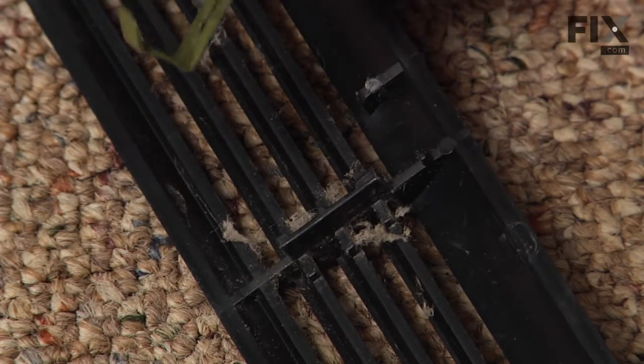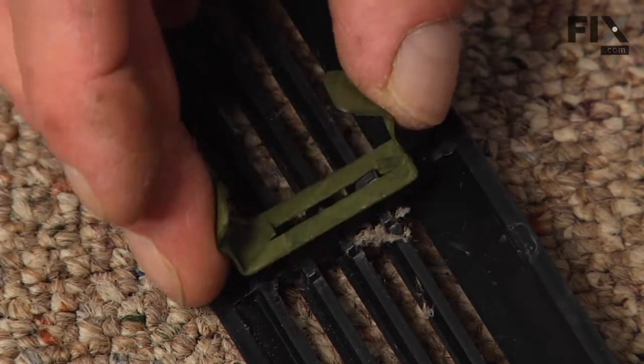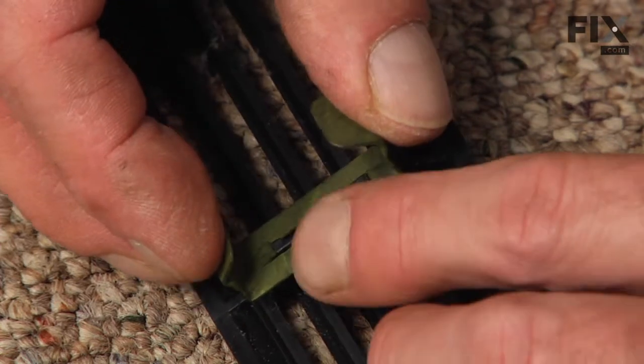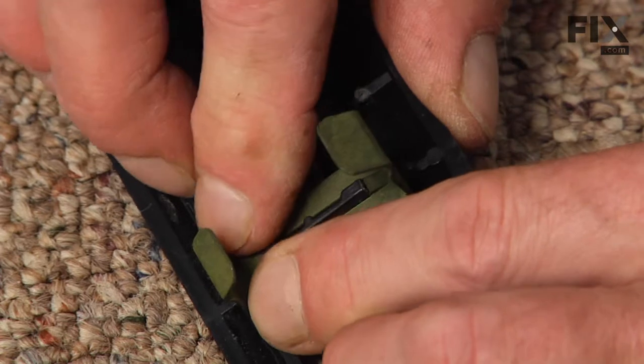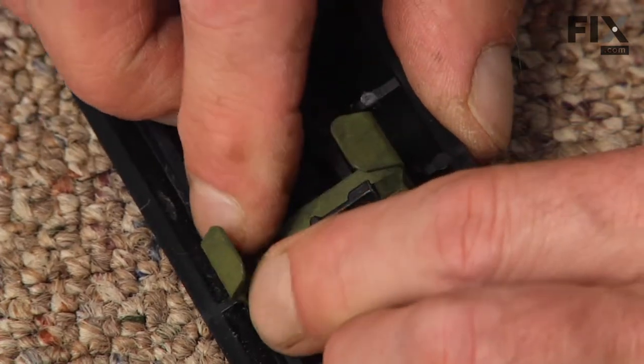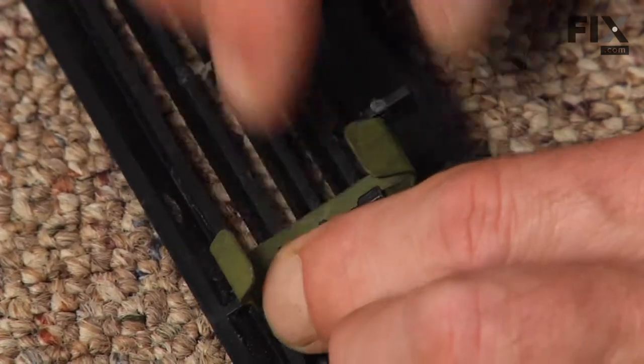Before we install the new one, make sure that those two locking tabs are pressed down fairly firmly, then line it up over that plastic protrusion and snap it into place. It should lock firmly on.